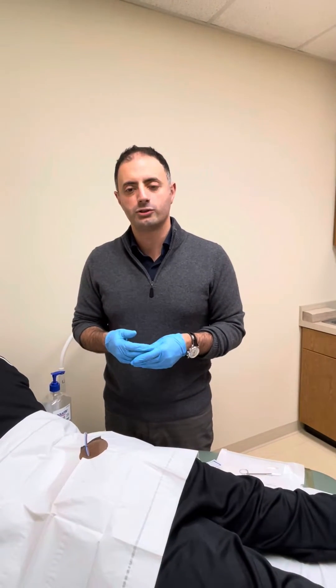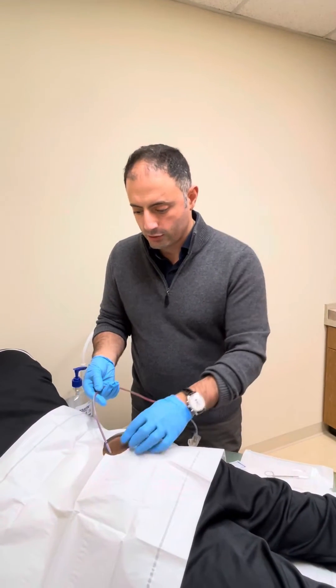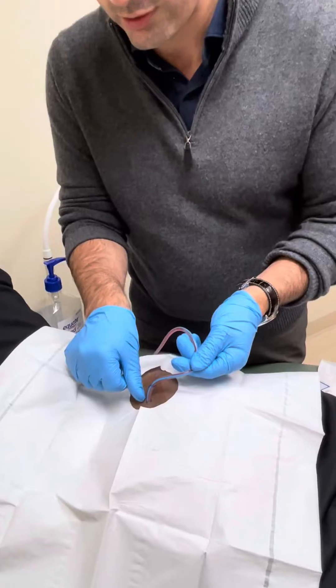We're going to demonstrate how to care for a surgical drain. They're known as JP drains, Blake drains, or even Hemovacs. Usually there's an exit site at the skin and the drain is held to the skin by a drain stitch.